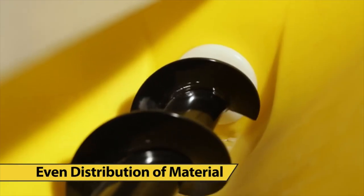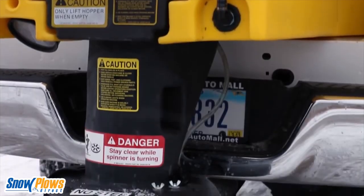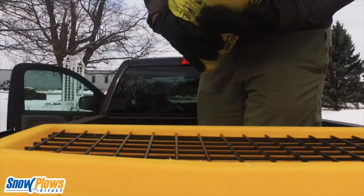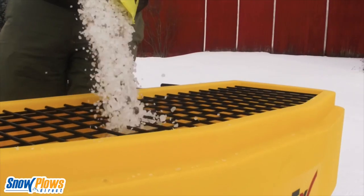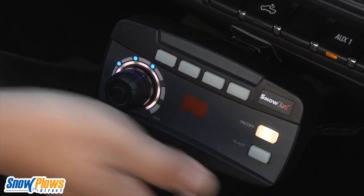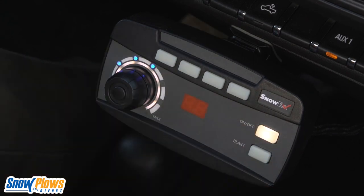The inner workings of your salt spreader divide the salt or ice melt and ensure you see an even distribution of material. All you have to do is add salt, and the handy remote panel will let you control your spreader from the comfort of your heated cab.